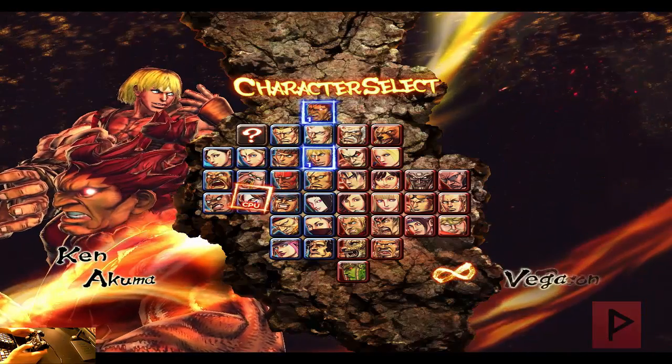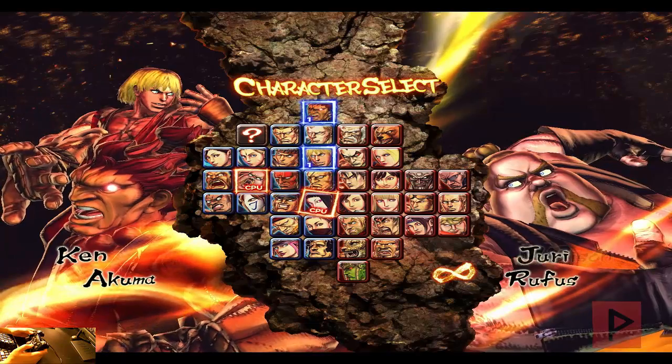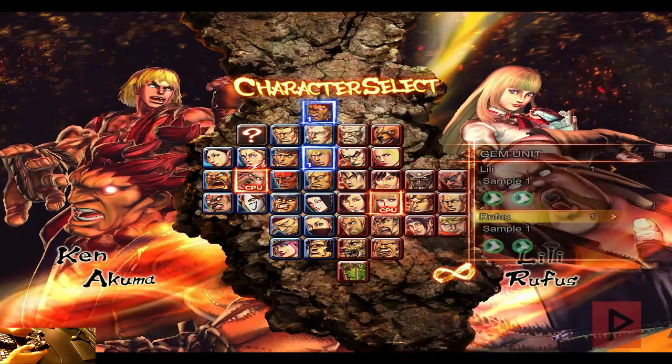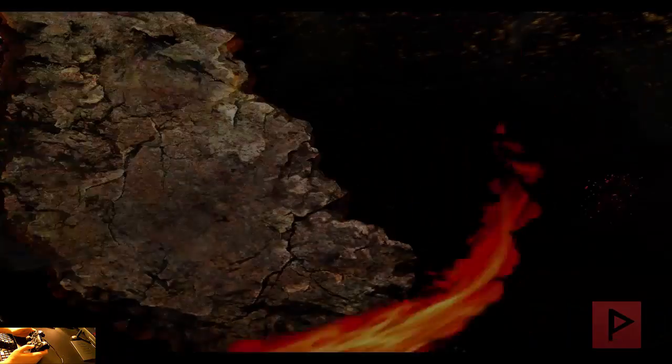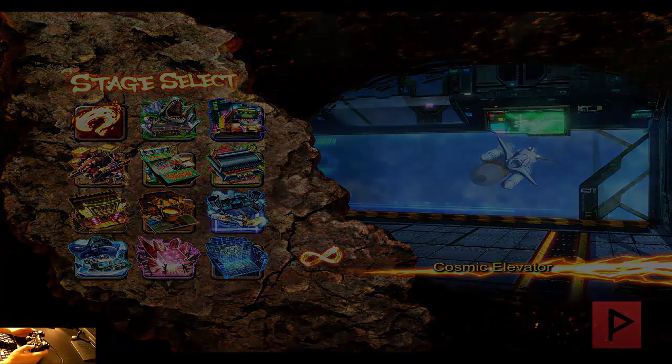Alright, let's also pick Rufus, and then let's try Lele. Let's do a random stage for today — Cosmic Elevator, that's a good one too.